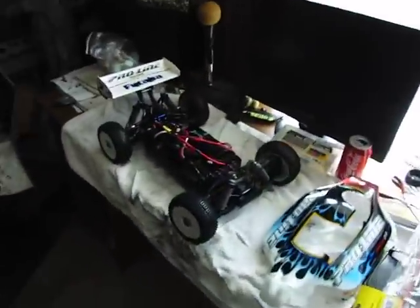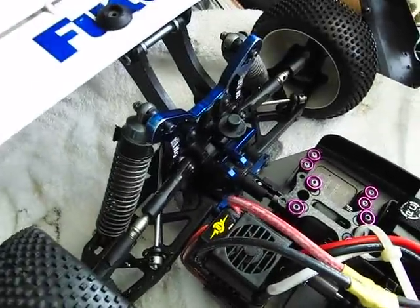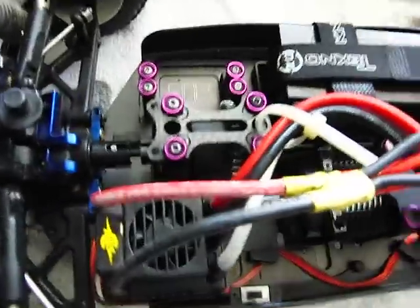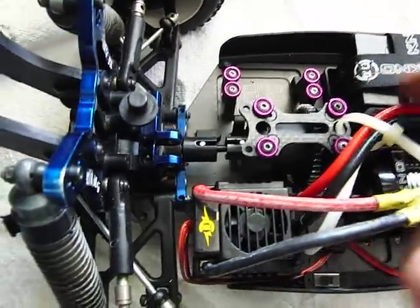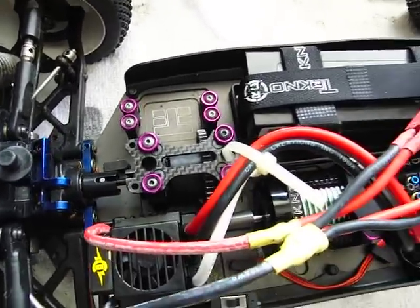And then here, the modifications that you do — the back end fits in perfectly. You move the center diff back. That all lines up real good, because they give you everything you need to attach the driveline there.